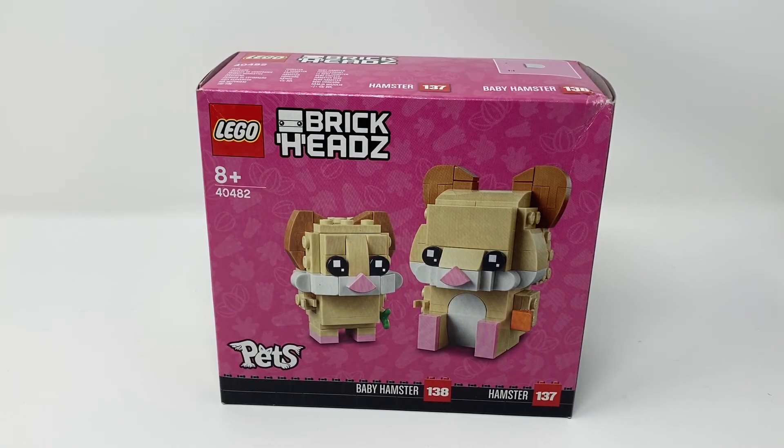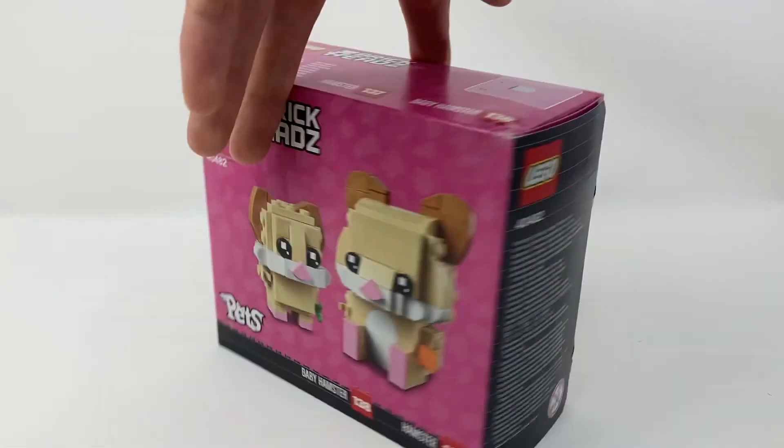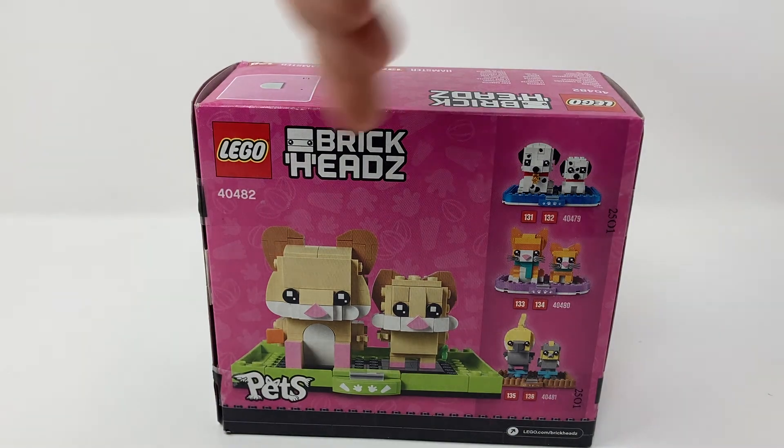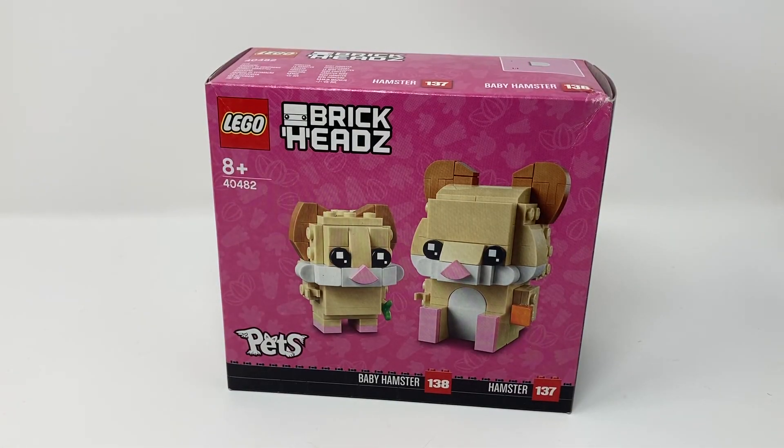Overall, I do like this set. It's probably not my favourite of the BrickHeadz sets I've already looked at — I think that honour would probably go to the short hair cat set I looked at at the beginning of the year. But I still do like them. They're a good build, well designed. The price seems fine — it's the same as the other BrickHeadz pet sets, so nothing really to complain about. Thank you very much for watching. If you're in the United States, have a nice Thanksgiving. I will talk to you again very soon. Bye for now.